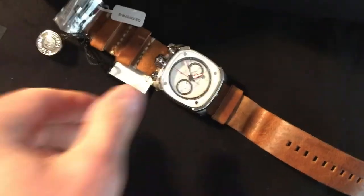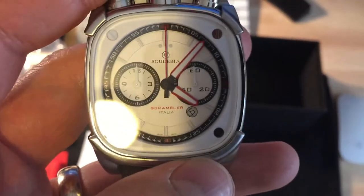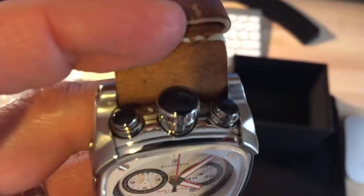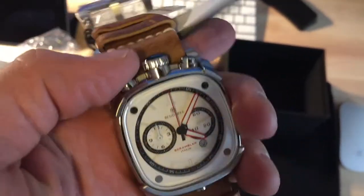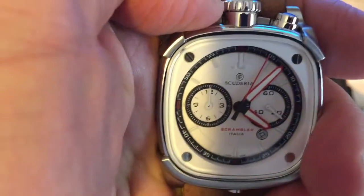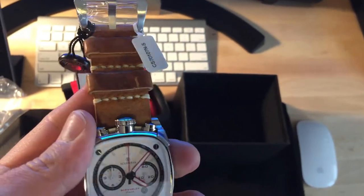I guess everyone has their own individual tastes, but I'm a chronograph guy — I like chronographs. Oh, that is nice! It has chronographs in a stopwatch style. CT Scuderia is known for having a stopwatch style, so it would be like if I was holding a stopwatch in my hand and starting it — and that's got nice action. Look at that — I really like it.